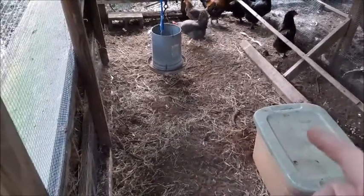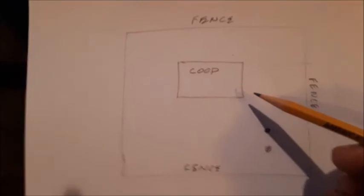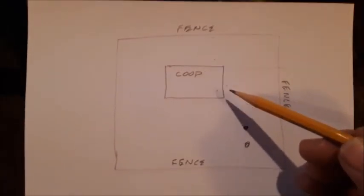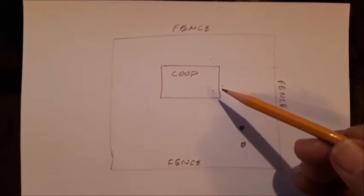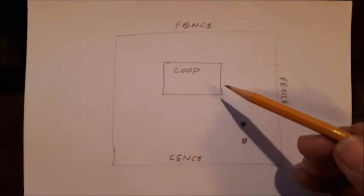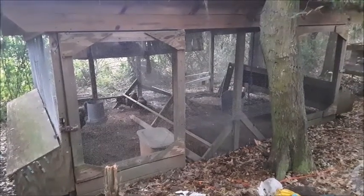A dirt floor is a lot cheaper to build and a lot easier to keep clean. Your predators will get in one of several ways: either they're going to dig underneath the walls of your coop, come through the chicken wire, or possibly through some crack or crevice that is not sealed up. In this video, we're going to show you how to make a coop that will withstand all these possibilities.